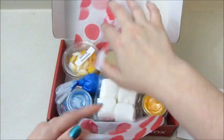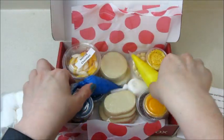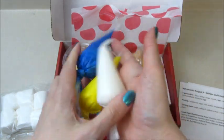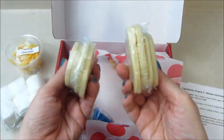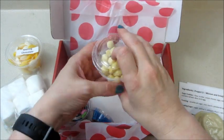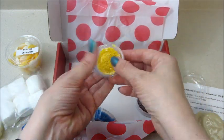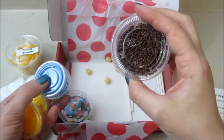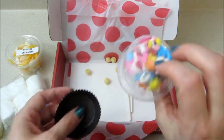It comes with everything you need unless you want to use like a knife or a toothpick for your decorations. This particular box came with some marshmallows. You always get three different colors of icing, so I got blue, yellow, and white, some melting chocolate for the first and second project, some cookies for the third project, and all your little extras — a little bit of Kix cereal, a bunch of sprinkles. You normally get at least four different kinds of sprinkles, sometimes more, and then some little paper cups for one of the desserts.